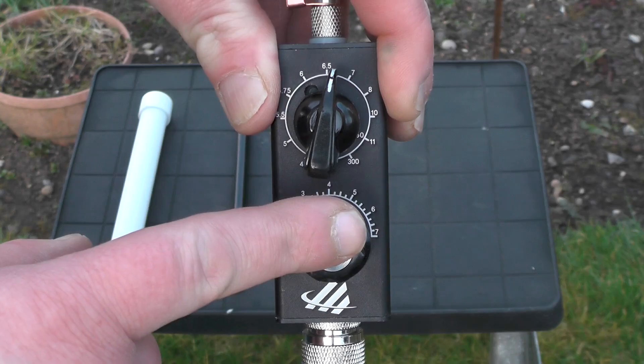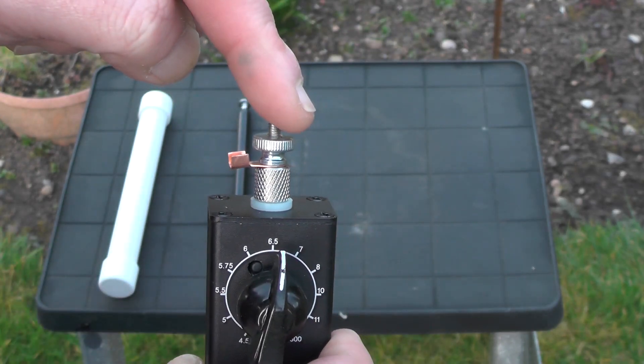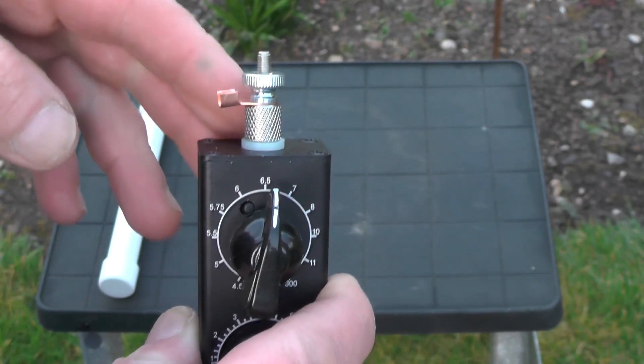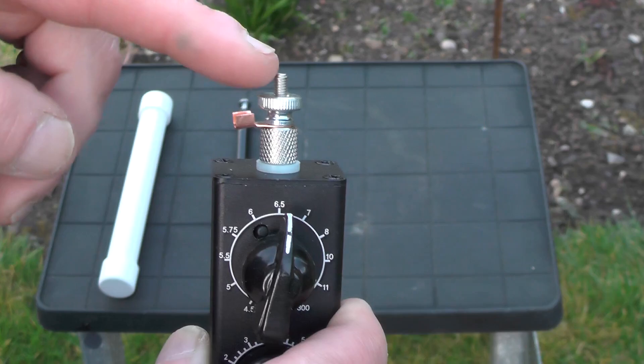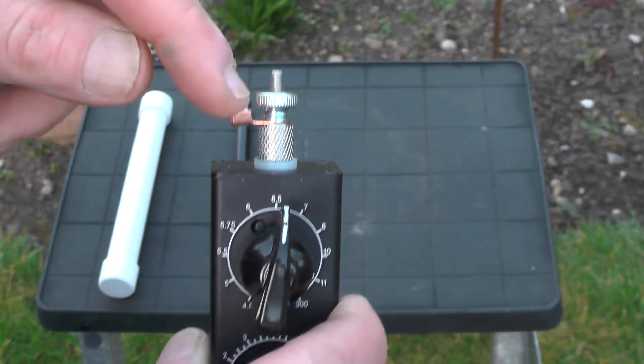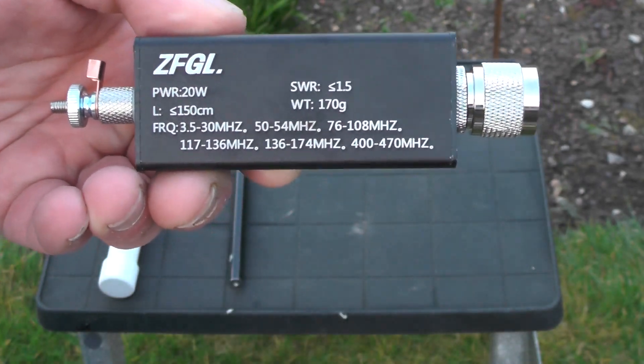I did plug it into my Rig Expert antenna analyser. The top here is where we scroll the telescopic whip, and the instructions on the Amazon listing said adding 20 metres of wire there will greatly improve the receive. So I should be adding 20 metres of wire to get the SWR to come down. It's made by this company here — ZFGL.